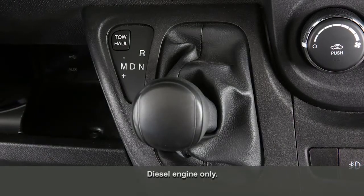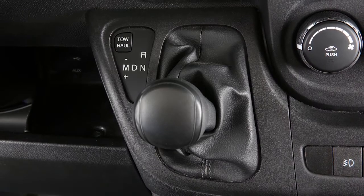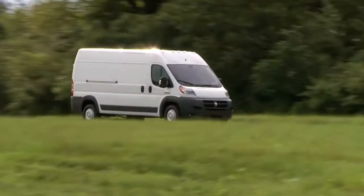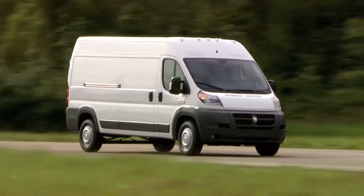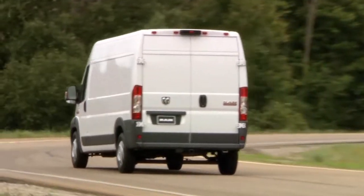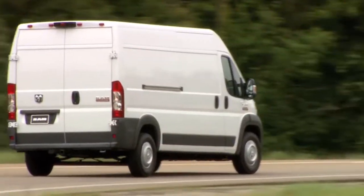Your vehicle may be equipped with a 6-speed automated manual transmission. This electronically controlled transmission provides a very precise shift schedule. The transmission electronics are self-calibrating, and the first few shifts on a new vehicle may be somewhat abrupt. This is a normal condition, and smoother precision shifts will develop within a few hundred miles or kilometers.